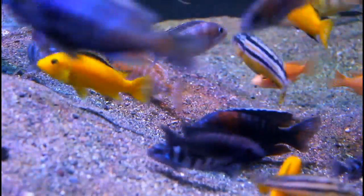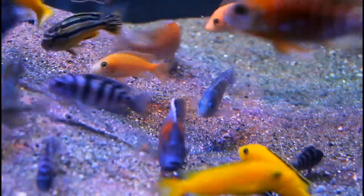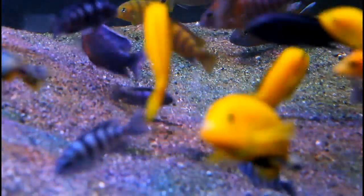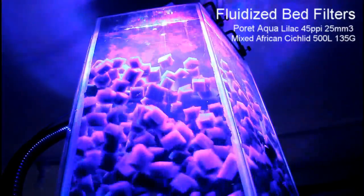What we've done now is use Pour It Aqua, which is a material used in wastewater treatment. We cut it into 25mm squares, put it into a tank suspended above the main aquarium, and pump a heap of water through it — and this is the effect we get.